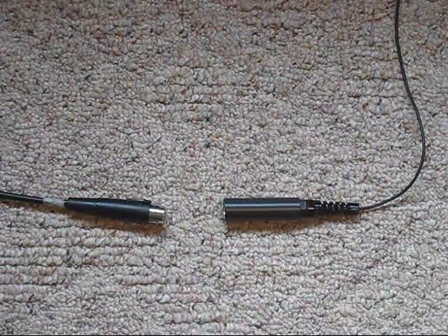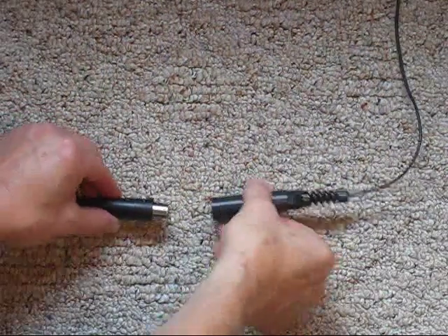Finally, plug the mic's XLR connector into your sound system and turn on phantom power. You're ready to play.